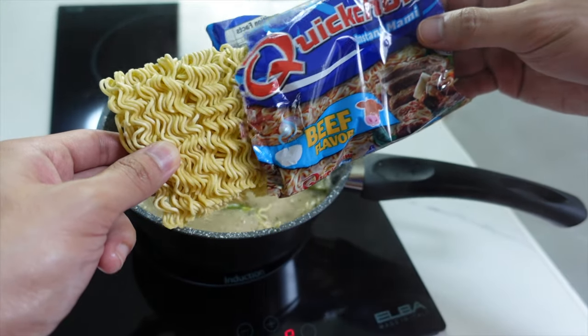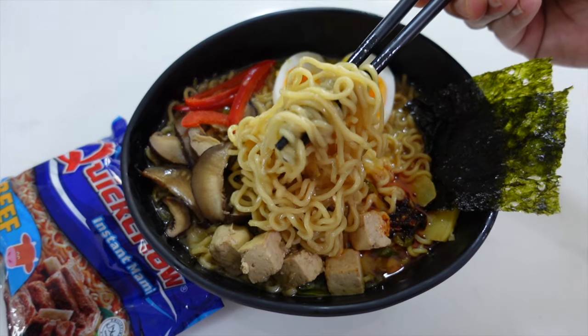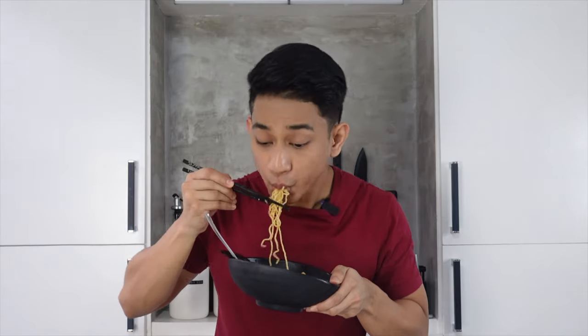With of course our all-time favorite, Quick Chow Instant Beef Mami. Para to sa mga nagticrave ng ramen, pero hindi makalabas ng bahay. This is your chance para masatisfy nyo ang cravings nyo at the presence of your own home. Tara, Quickie tayo!